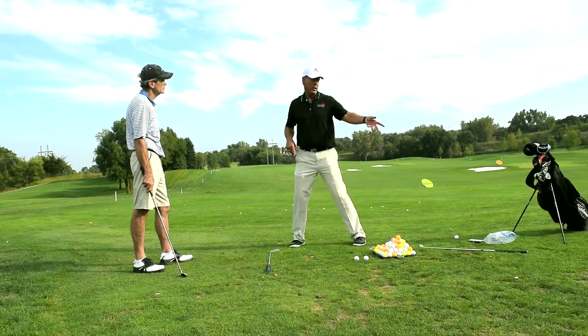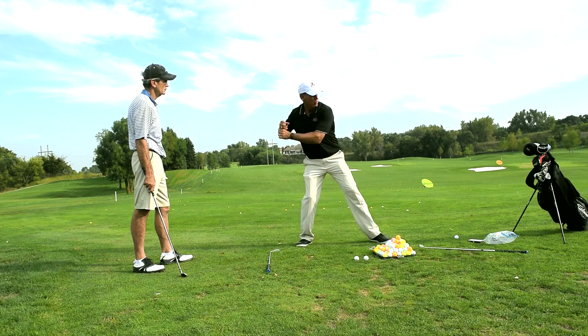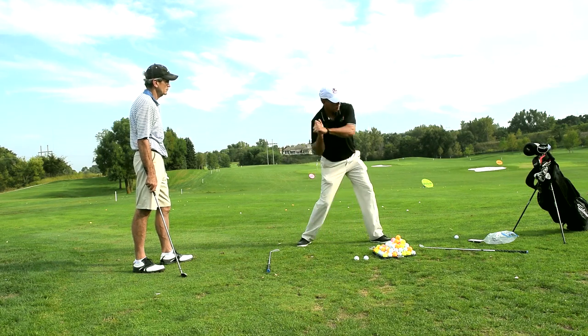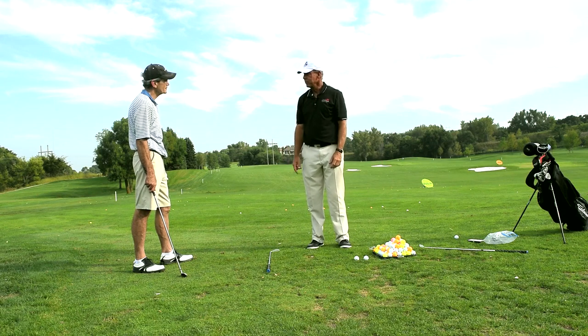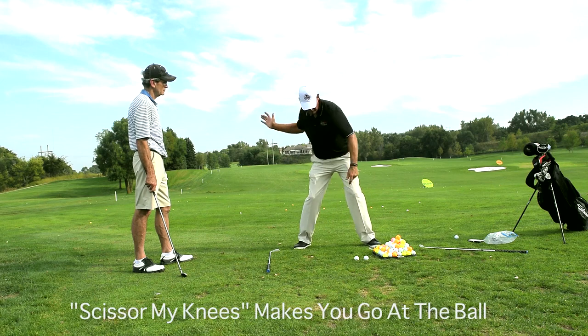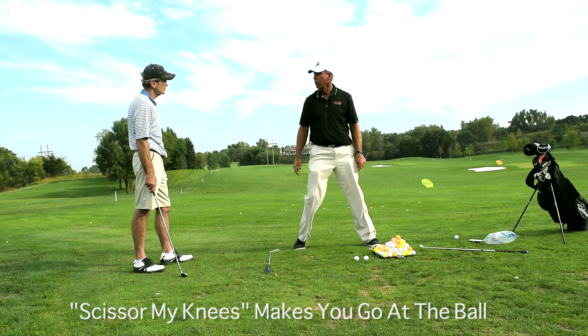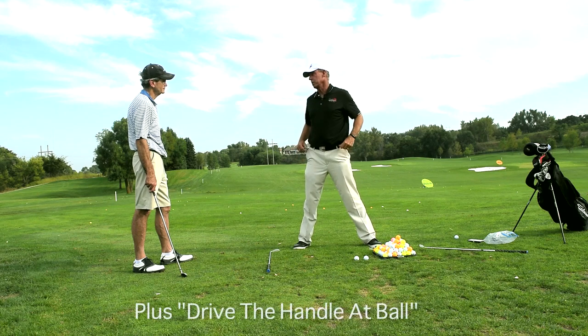Every sport you've ever played — if you're any good, the ball's coming at you, you don't push into the ball. You push away from the ball and the bat goes out to the ball. And then I got to this stupid game and they got me here trying to scissor my knees and make my right hip go this way and my knee go out at the ball, plus hold the angle, plus drive the handle at the ball.